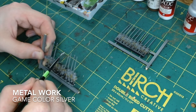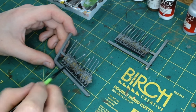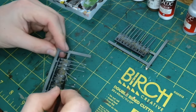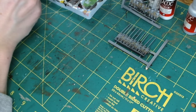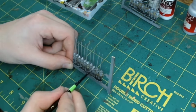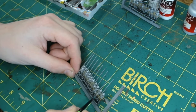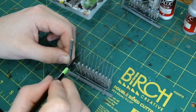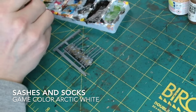Next we're doing the metalwork — the pike tips — in Game Colour silver. It's a nice bright metal colour, so when we dull it down later with washes you can use the same colour again for highlighting, rather than needing multiple silvers. The pikemen have helmets and carassers, so I'm doing those in the silver too. You could do some in black, and I've seen different miniatures with heraldry on them — if you can see it somewhere, go for it.